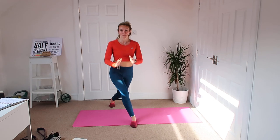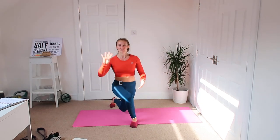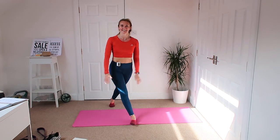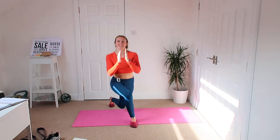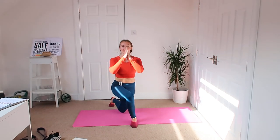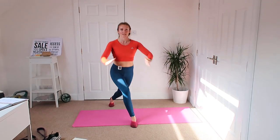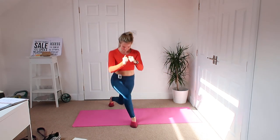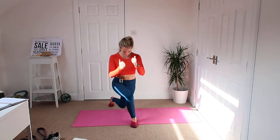All right guys, I'm going to break the news to you — looks like we're doing four rounds, okay? So we're not finished yet, but we're getting there. Straight down, back up. Lots of focus and balance in this one as well.